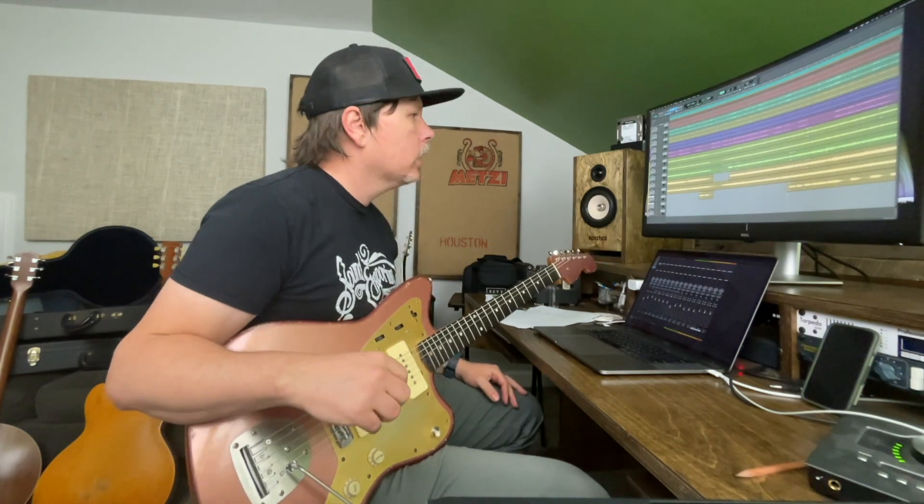I like that it kind of stays in the last chorus and plays around the vocal. Cool, I'll see y'all later.